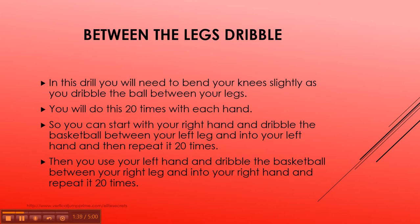The next drill: the between the legs dribble. In this drill, you'll need to bend your knees slightly as you dribble the basketball between your legs. You'll do this 20 times with each hand. Pick a leg — let's say you dribble the basketball under your left leg 20 times, then after 20 times under your left leg, you do the same with your right leg. Then go back to your left leg one more time and then your right leg. So you do two sets of 20 of this drill.